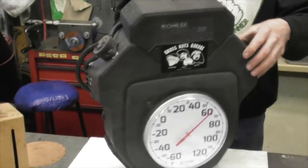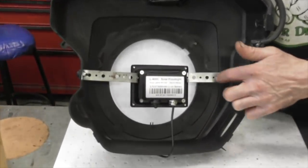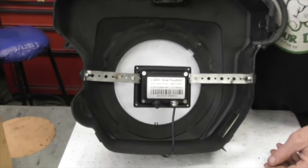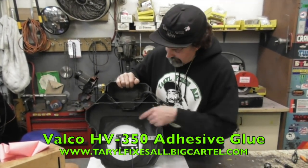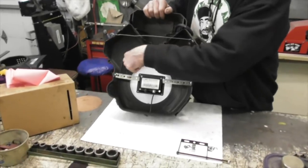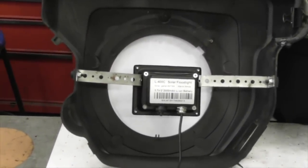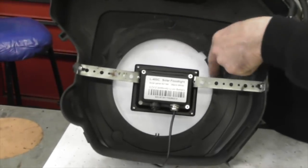Isn't that cool? And this is how I mounted it. I just took some plumber strap and mounted it, and took some of that Velco HV350 that we sell and glued it in there. Now I had to grind a little tabs on the back to get it to fit in there, because it's got tabs on there for mounting on the wall, so I had to cut them back a little bit.